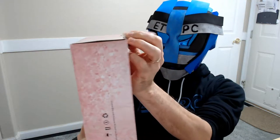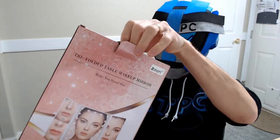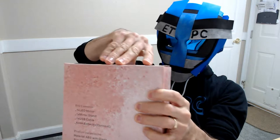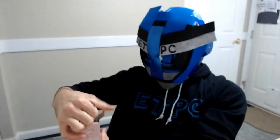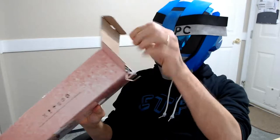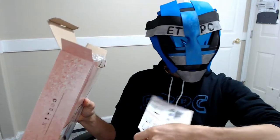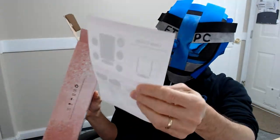Good thing I have my fingernails. As always, this is just the unboxing video. I'll be doing a demonstration video as well. I'll leave that link in the description below when I finish it.